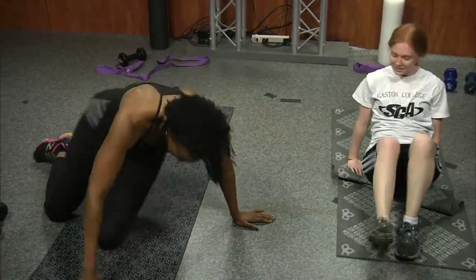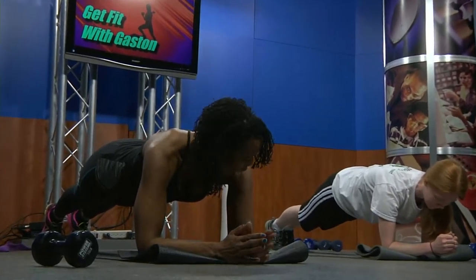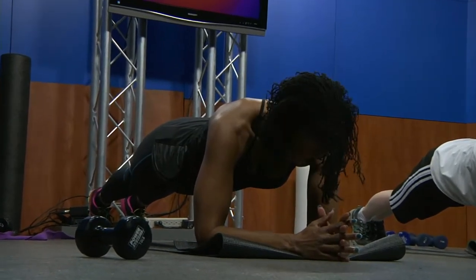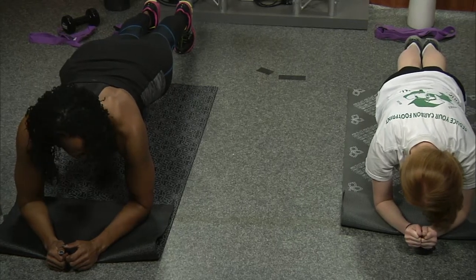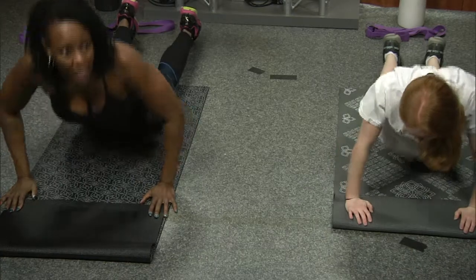You can work your abs in two positions on your spine — that was two positions supine. Now we're going prone. We're going to hold a plank. You should be able to hold a plank for thirty seconds — that's the standard. No booty in the air, no sinking. We'll hold it for thirty seconds.